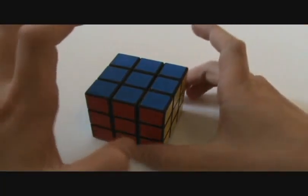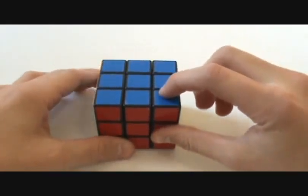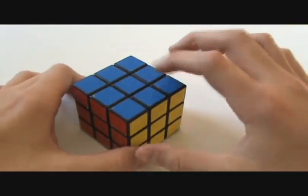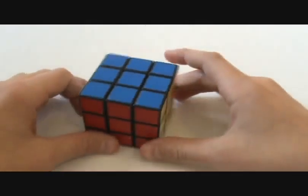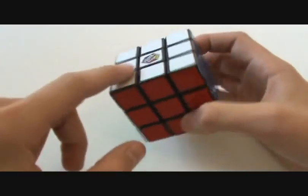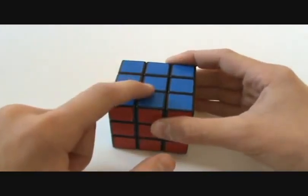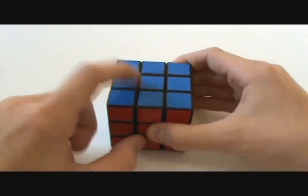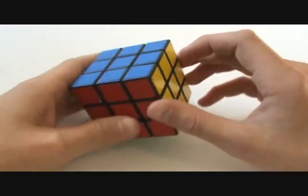Hey, this is a tutorial on how to solve a 3x3 using the JT method. Me and my friend Tyler, we call it the JT method — Josh and Tyler, JT. I found a way to get the first two layers really fast, and he found a way to get the last two layers even faster. So I'm going to go ahead and scramble my cube and let's get started.